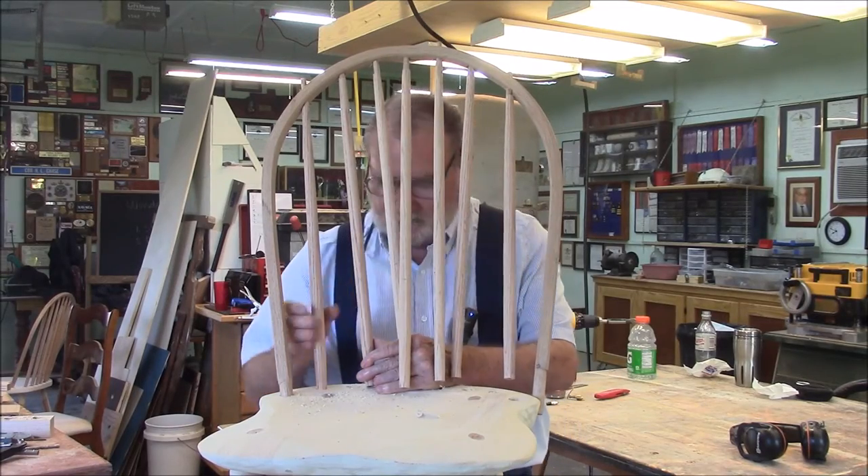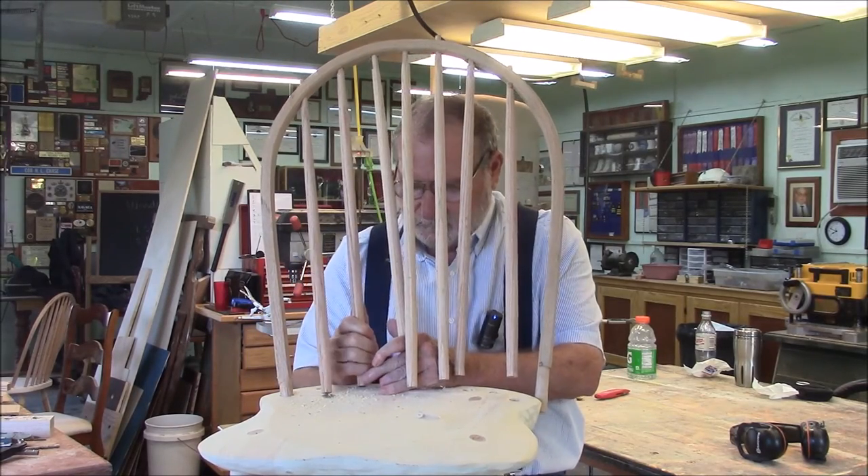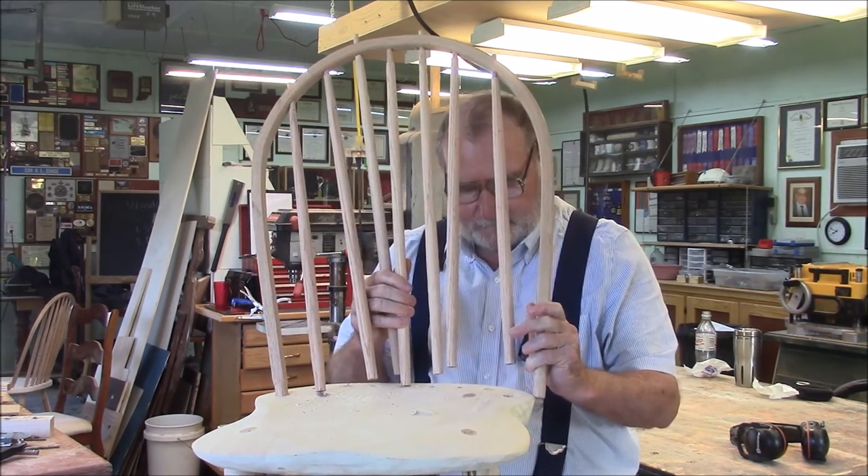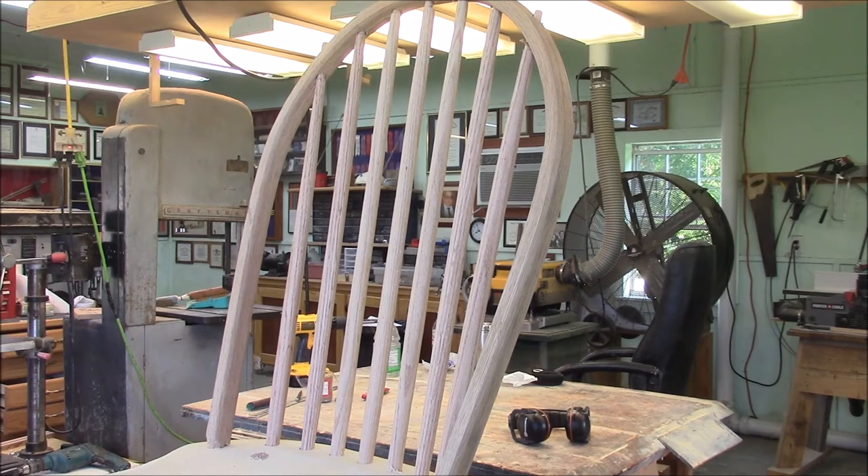If I can get everything together here, we'll take it apart and get ready for glue-up. I got the dry fit complete. The next thing is I'm going to take it all apart, put some wedge slots in the bow, get the glue out, and do the glue-up.